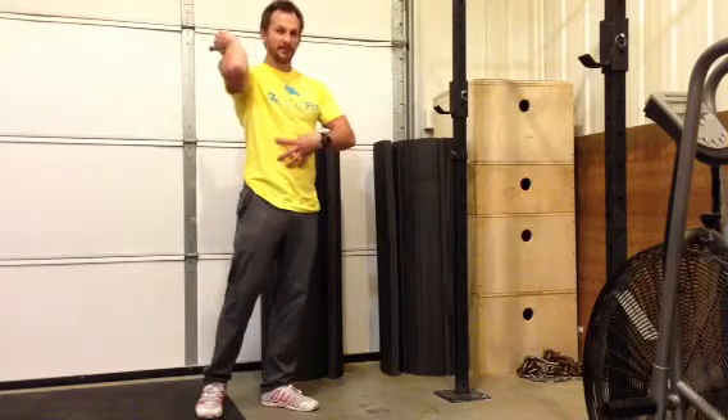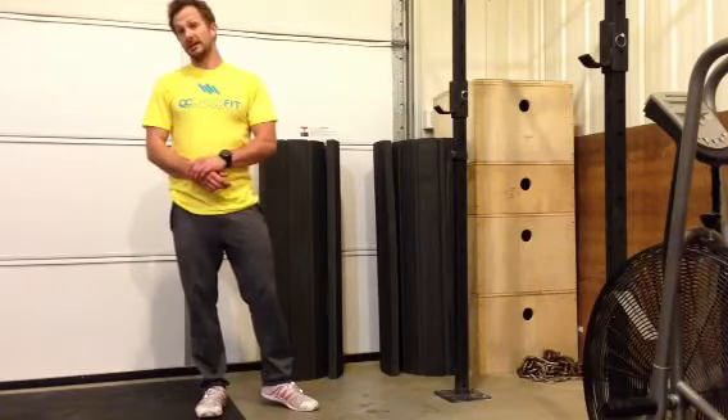Once again, one of the things we're fixing here — because we're focusing on the front rack — is scapular stability in the front rack position, at the same time as keeping that midline in a good position. So those things are important for this set.